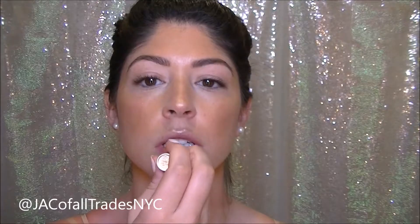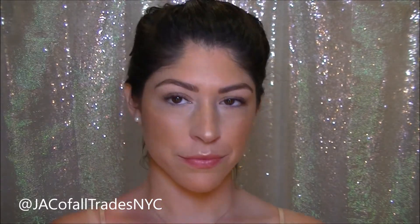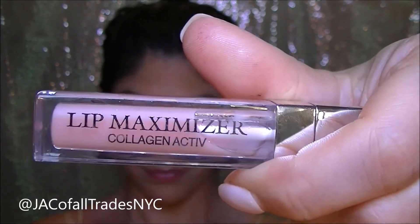I happen to like when my lips look a little bit burnt, so I'm using some of this Sugar Rose Lip Balm first, followed by this Dior Lip Maximizer, which I'm just lightly placing on my bottom and top lips just to give a little extra shine.